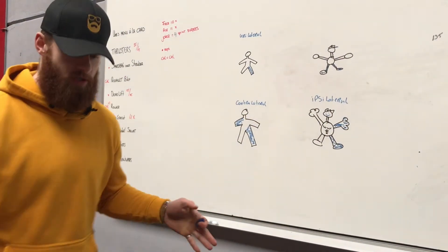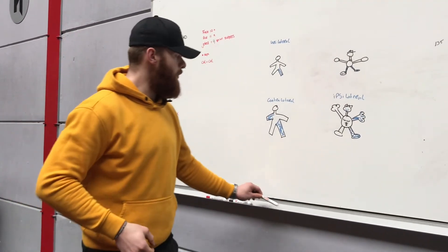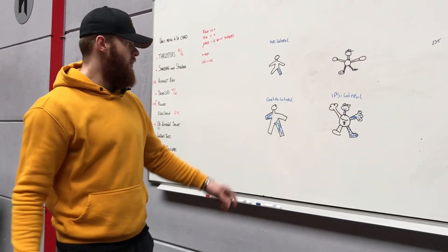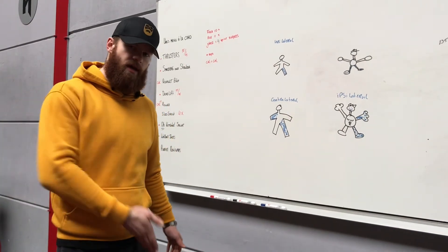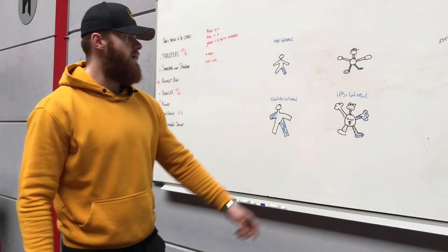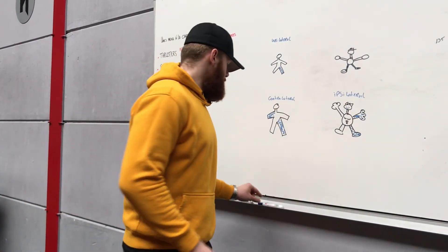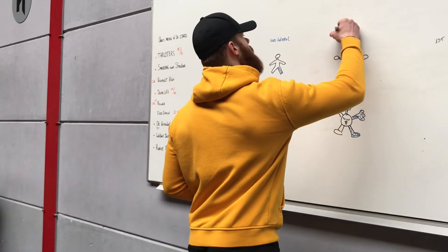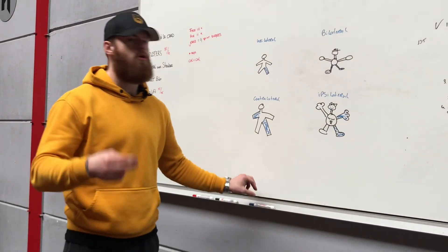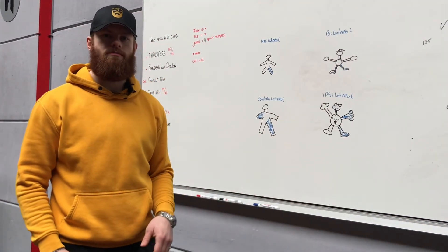To wrap this up: we have unilateral — a single leg or single extremity movement. We have contralateral — diagonal lines, right arm and left leg, or left arm with right leg. Ipsilateral — one side, right to right or left to left. And bilateral — meaning two of the same extremities, so both legs or both arms. That's it.